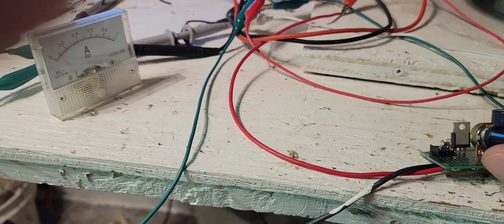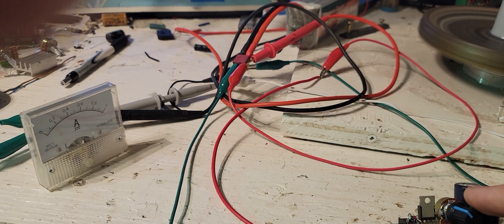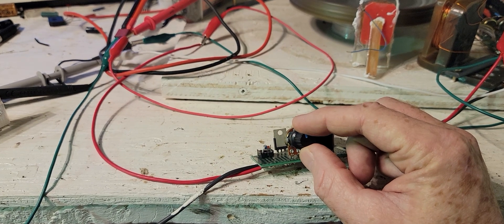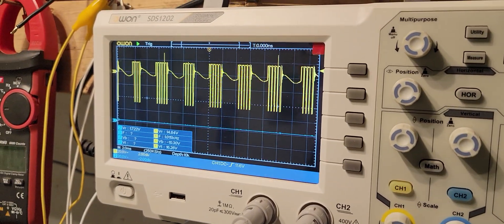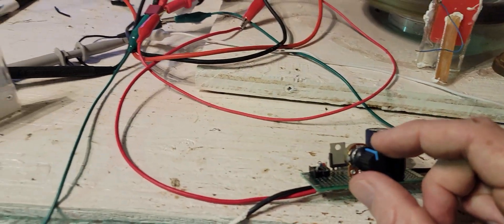Now I can turn this the opposite way - it brings the voltage up on where it triggers. See, now we're triggering at quite a bit higher voltage. I can bring this up to like 200 volts, maybe even more with this 10k pot. The motor is using less power now because it's not even getting triggered - it's a 50 volt cap, so it won't overcharge it. This motor's not powerful enough for that.